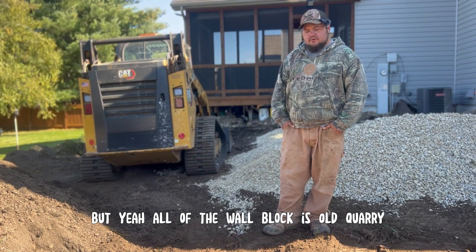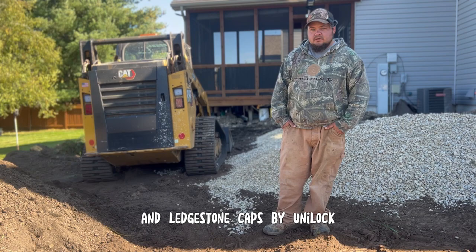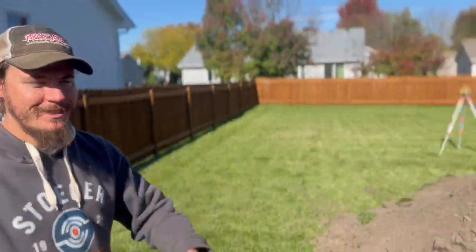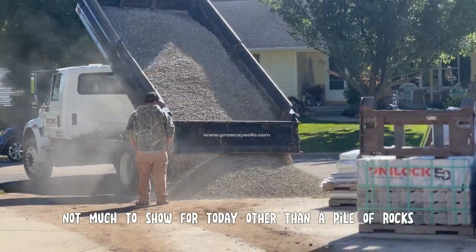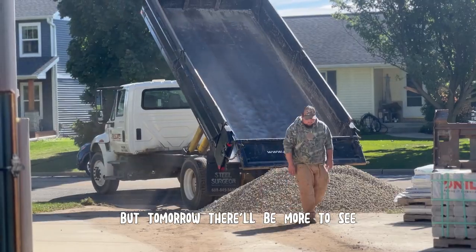All of the walled block is Old Cory, that's also Unilock, and Ledgestone Caps by Unilock. Out here with Adam today — he's been trucking most of the day, but not much to show for today other than a pile of rocks. But tomorrow there'll be more to see.